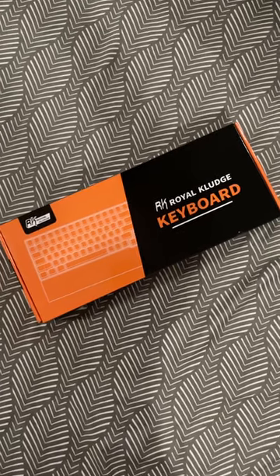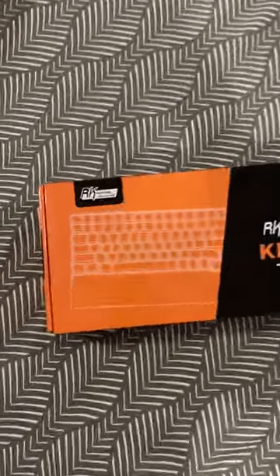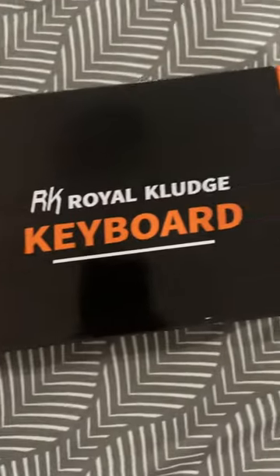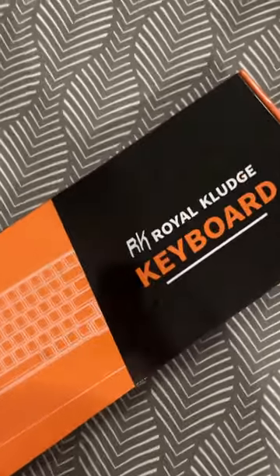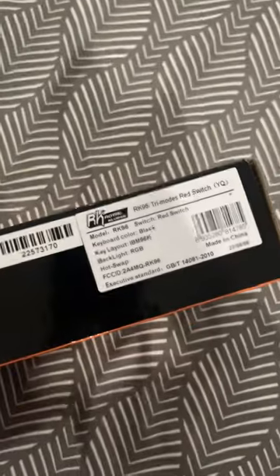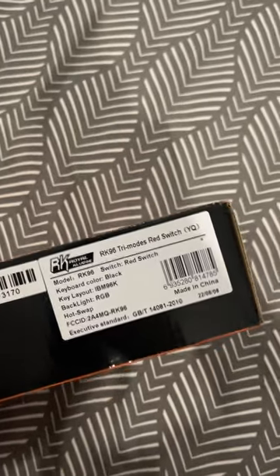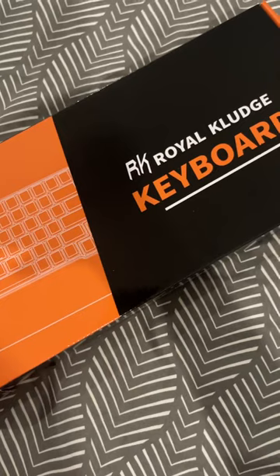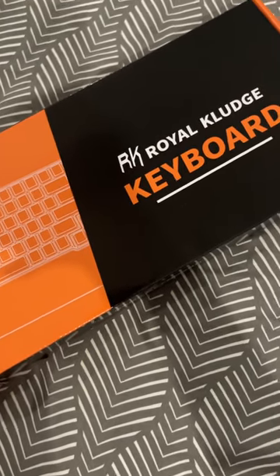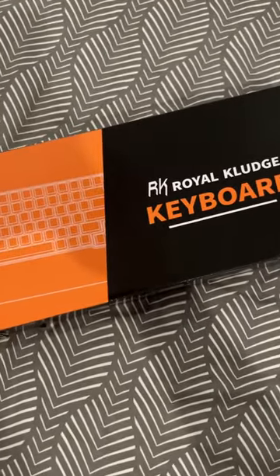Hi guys! Today I'm going to unbox my RK or Royal Kludge keyboard that I purchased online via Lazada. This one is the RK96 tri-mode red switch version. It's a mechanical keyboard with RGB backlit with 1680 million colors, and it also comes with a wrist pad.